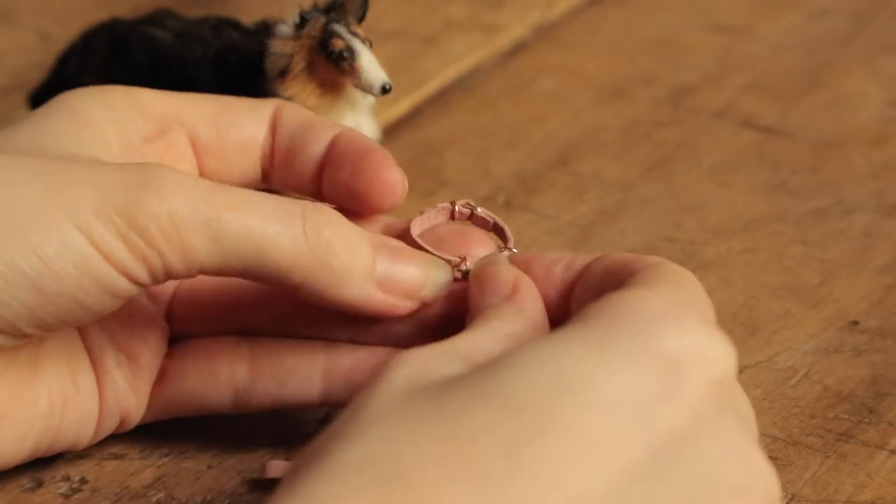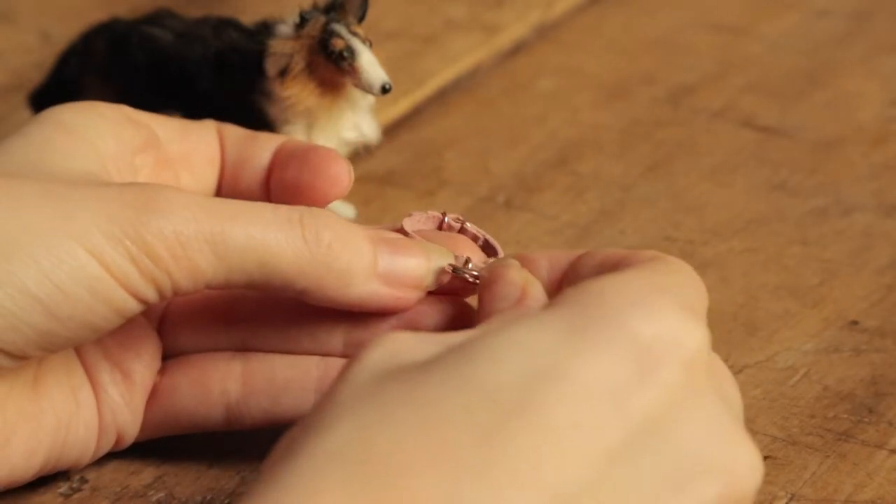Open the lobster clasp and unhook the lead from the collar. This will make it easier to put the collar on the dog.